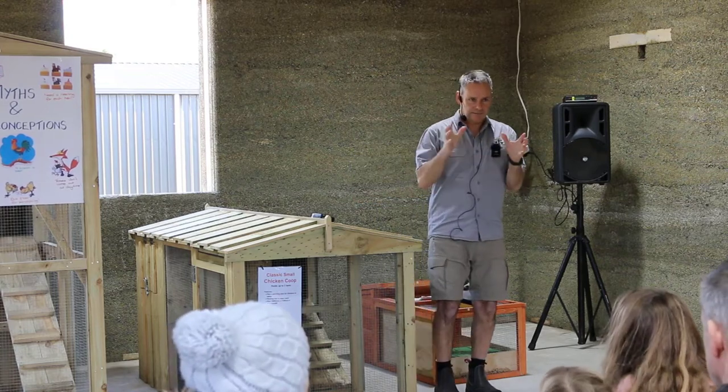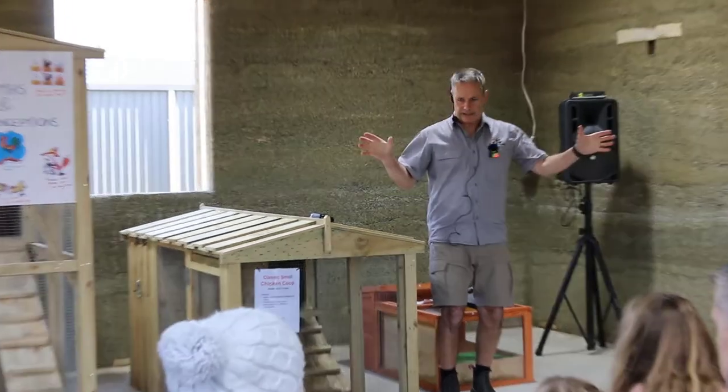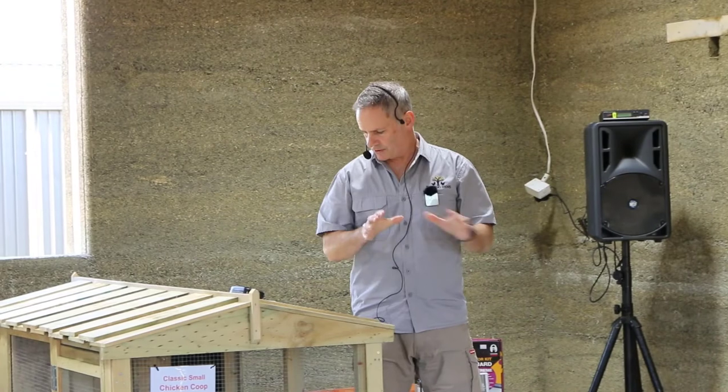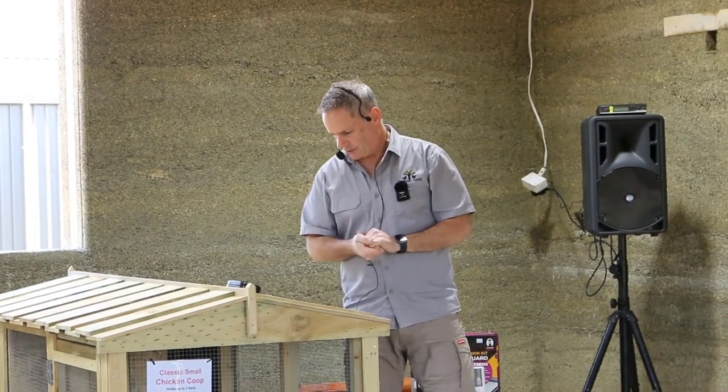So the chicken coop is the small housing part; the chicken run is that large area for them to frolic and run around during the day. Those are the two separate elements to a coop for me.